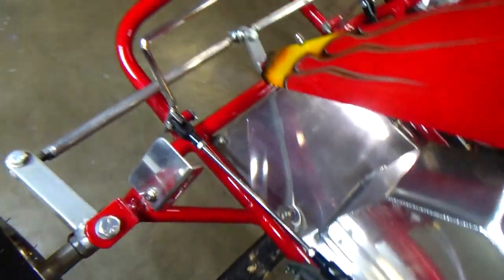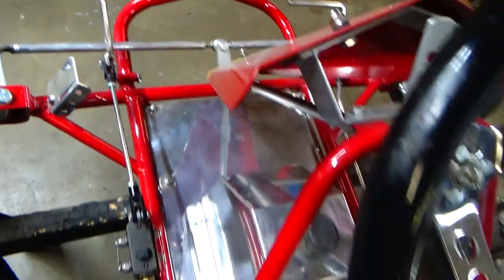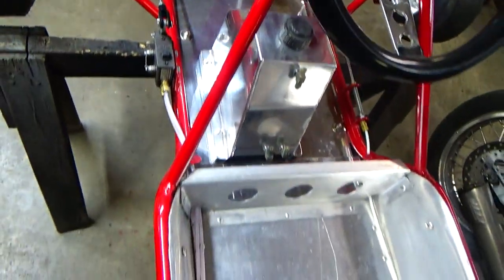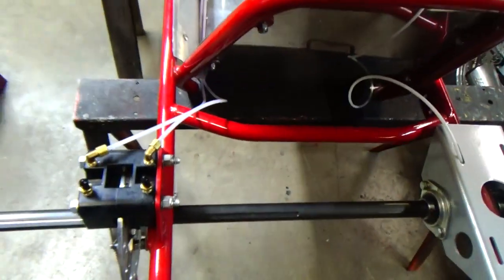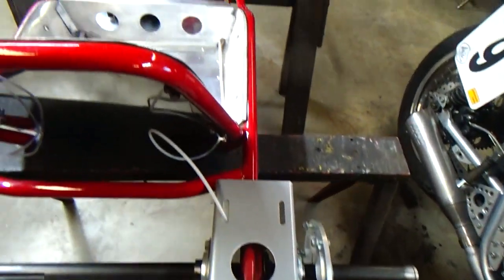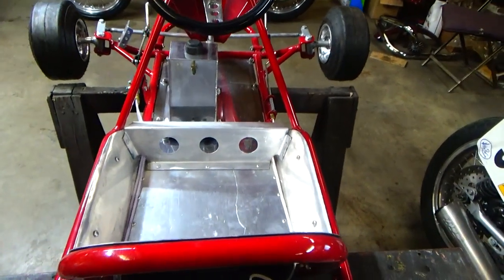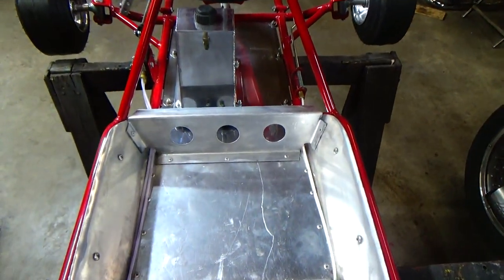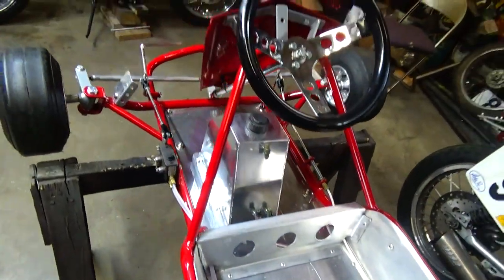You fabricate all these pieces because you can't buy this frame. This was a very rare frame in the day — I'm sure they made hundreds of them, but try to find one today. This is called an Alley Cat, and they all broke back in the day, so we replicate it, but we make some changes — we know where they broke, we change things around.